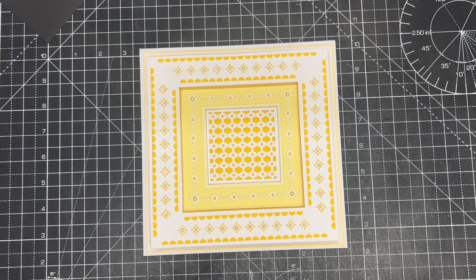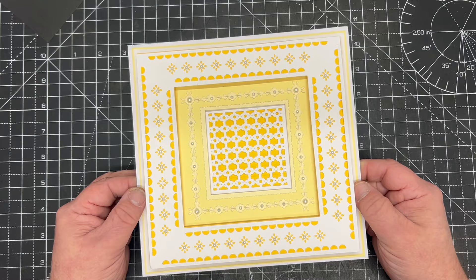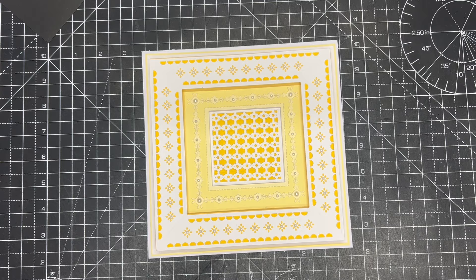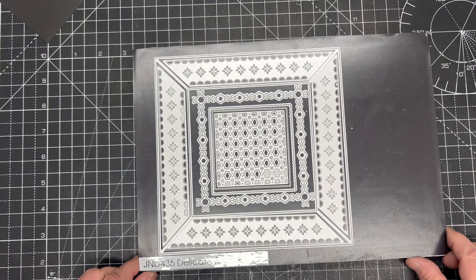In this video demonstration I'm going to show you how to use the amazing new Frame It dies from the John Next Door collection to make a beautiful detailed frame. This is the sort of frame on this card that you would think you have to spend absolute hours on to get all this beautiful detail, or that it comes as a one-piece die. That's not how these have been designed at all - this card's entirely been made just using the JND 436 Delicate Frame die.